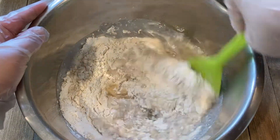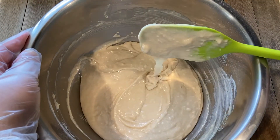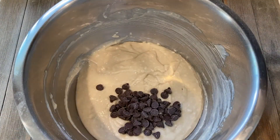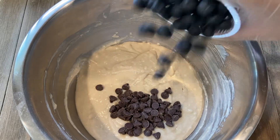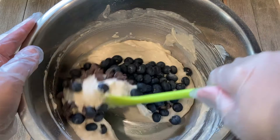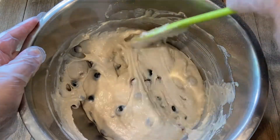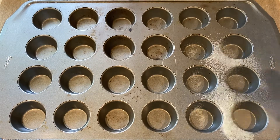Give it a good mix, then add 3 tablespoons of chocolate chips and half a cup of blueberries. Fold it in gently — do not over mix. A few lumps are completely okay.